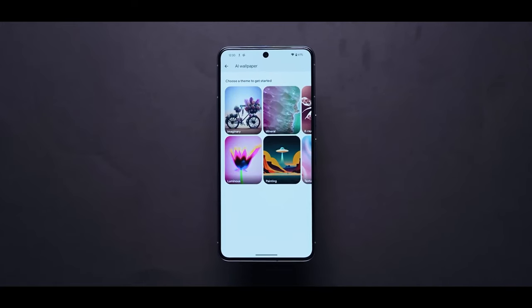The software update policy means the Pixel 8 Pro will receive major Android updates for several years. The Tensor G3 chip provides a good user experience with Pixel UI. You can see various AI-related features that make the phone stand out.